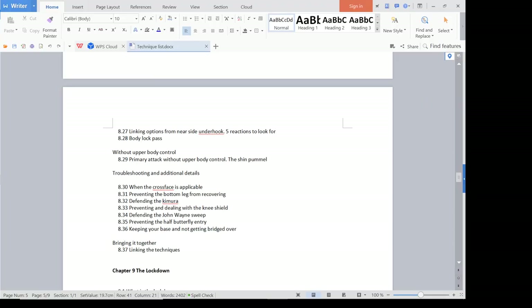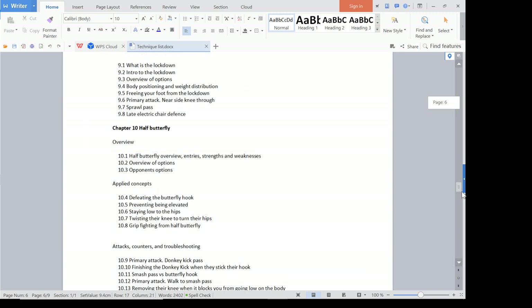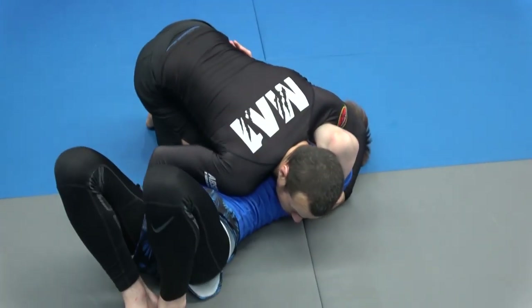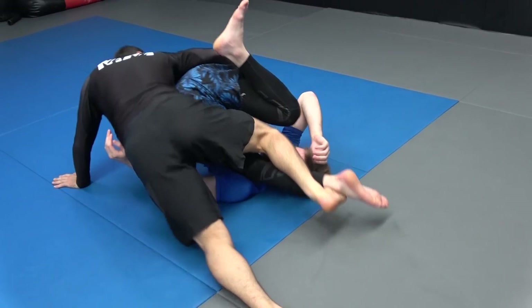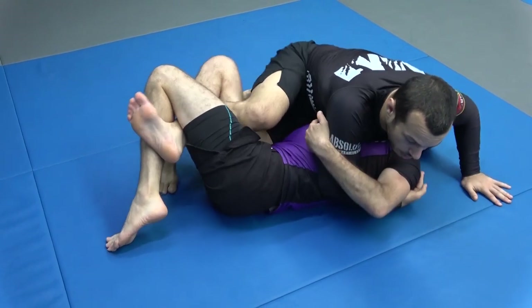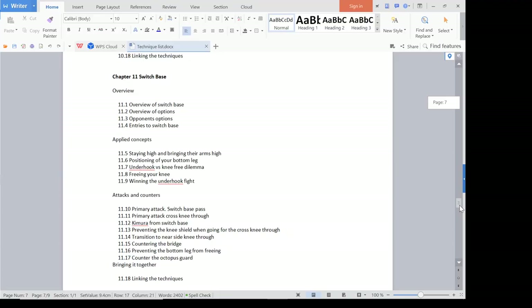We go through a bunch of different strategies and how to deal with common problems: what if you can't get any upper body control, how do you approach it, what are the common problems you run into, and of course linking the techniques. I'll go over a section on dealing with the lockdown. The half butterfly guard — obviously a common one people are using these days, particularly to enter for leg lock attacks, and how we deal with that and pass through. The switch base half guard is really common as well, especially if someone starts playing the underhook — we often switch our base to prevent their bottom leg from coming back in and we can work our passes from there.